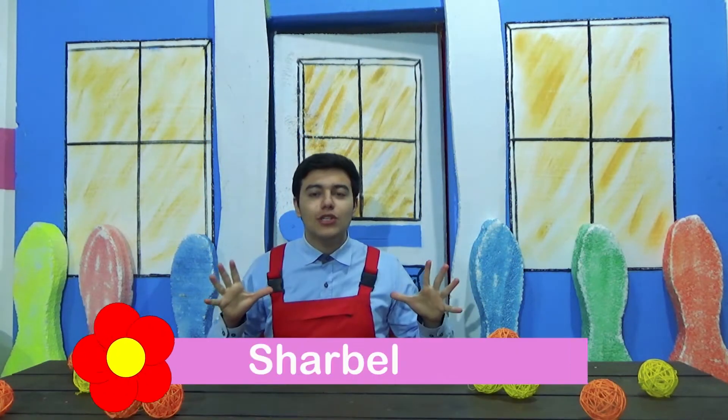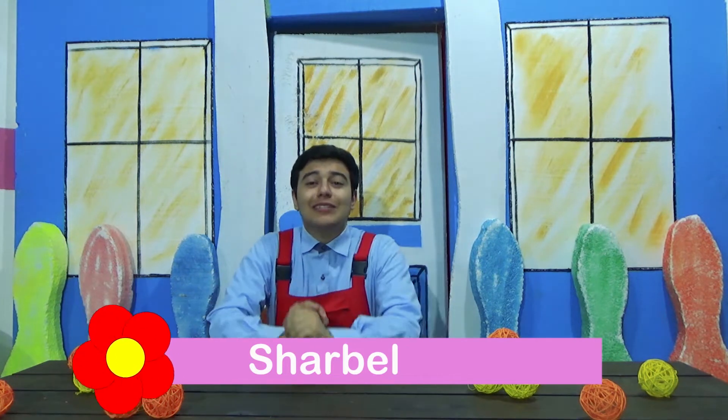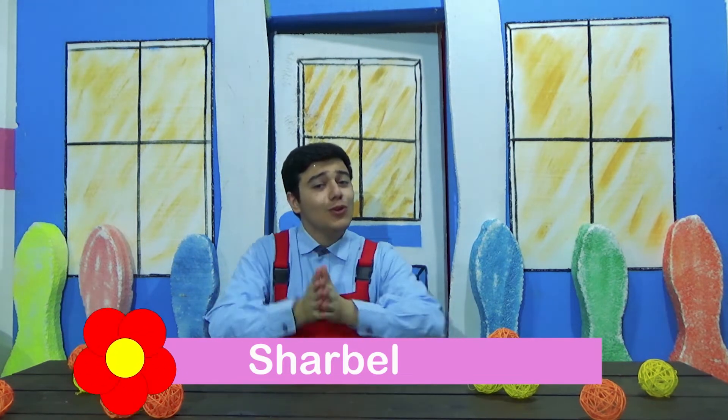Hey guys! Spring is finally here! That means it starts to get warmer, flowers grow everywhere, and you start to go outside and play! Tell us, what do you love most about Spring?